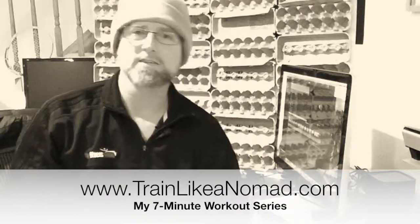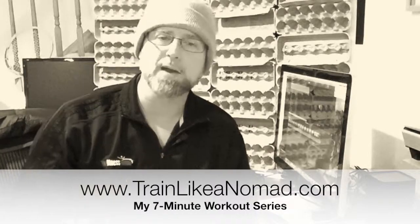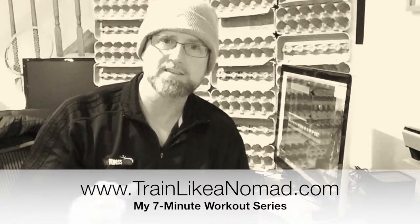Hello everybody, Johnny T, also known as the Fitness Nomad. Welcome to my 7-Minute Workout Series. I did a segment on NBC with Lee Mills about 3 or 4 months ago on the value and the benefits of the 7-Minute Workout. And I am now calling myself Master of the 7-Minute Workout because I have been working that series for 3 or 4 months, and I gotta tell you, I love it.